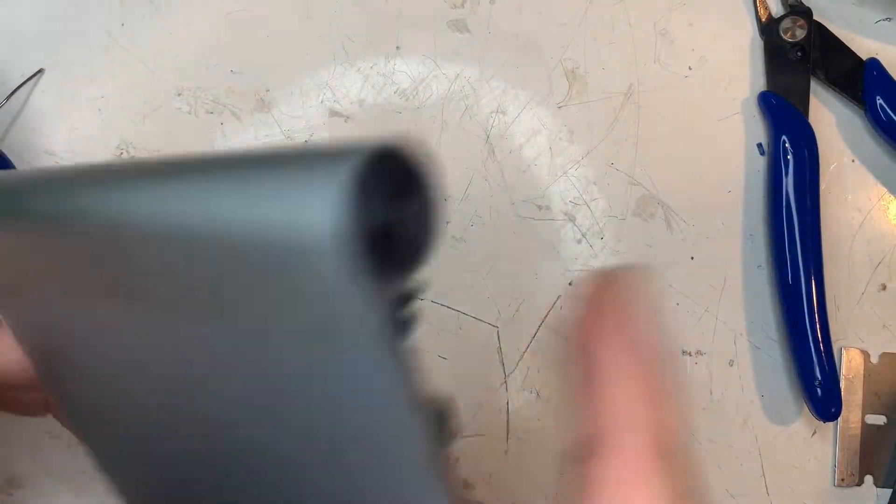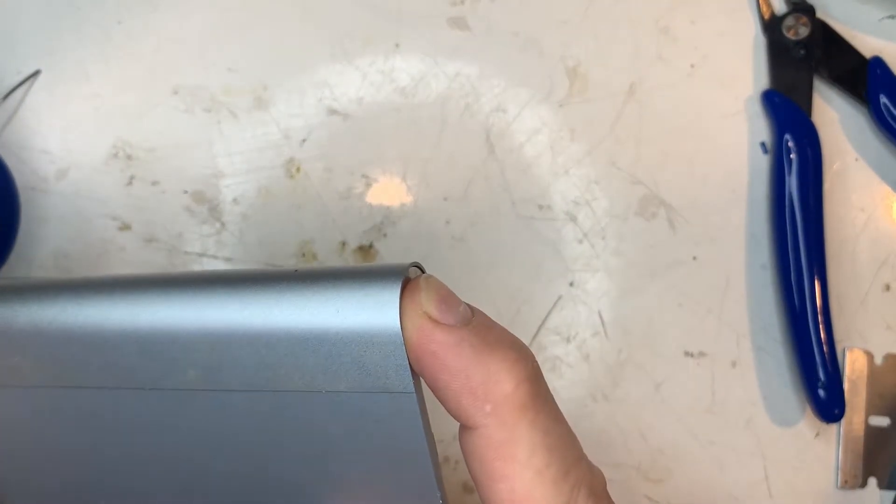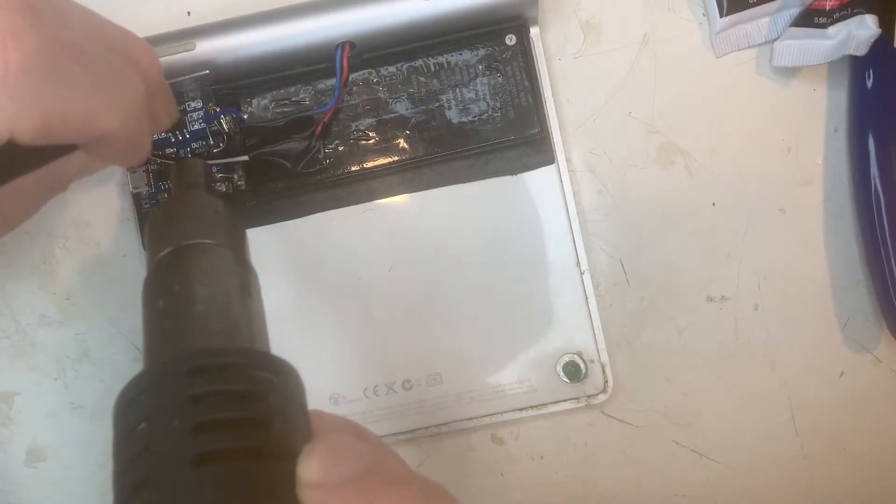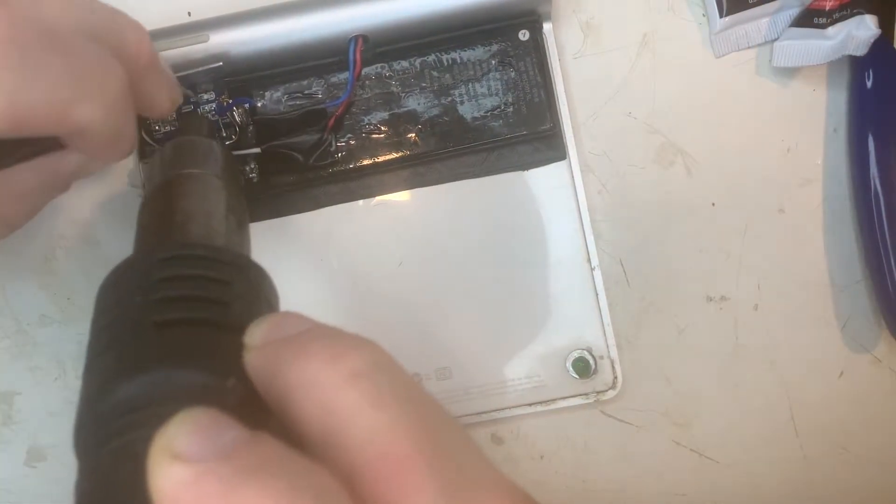After soldering on the wires, let's see if it works. No, it does not. Perhaps the trackpad won't operate at 2.5 volts.